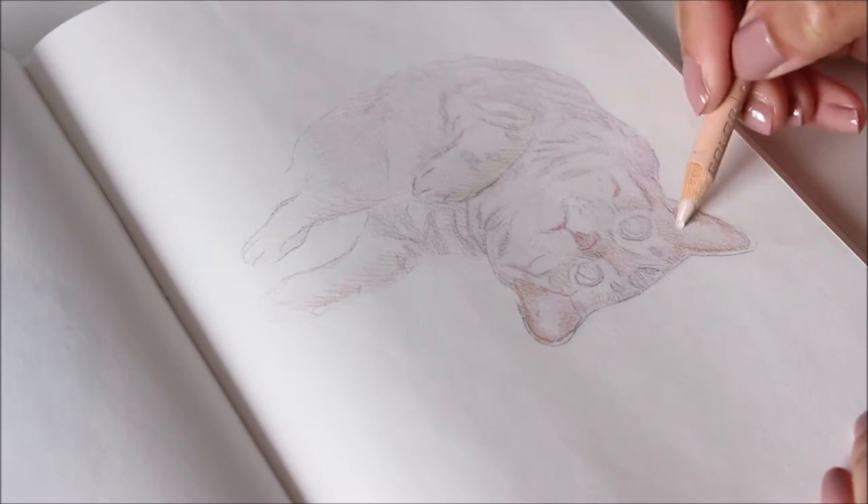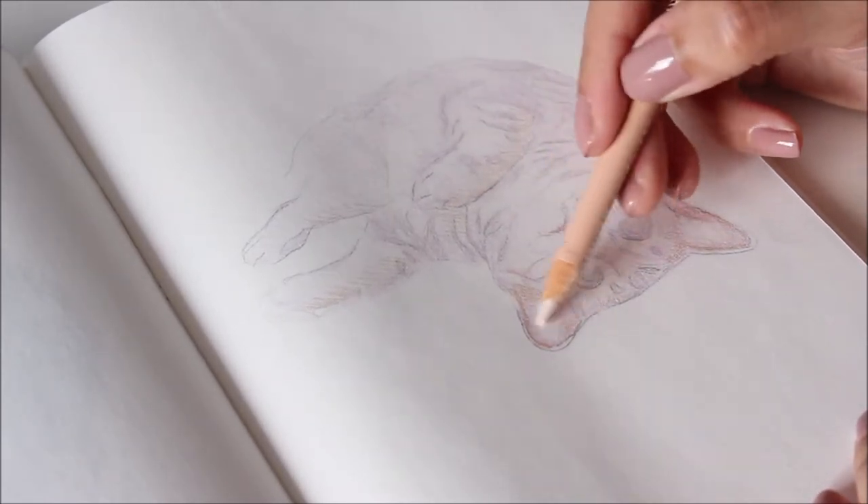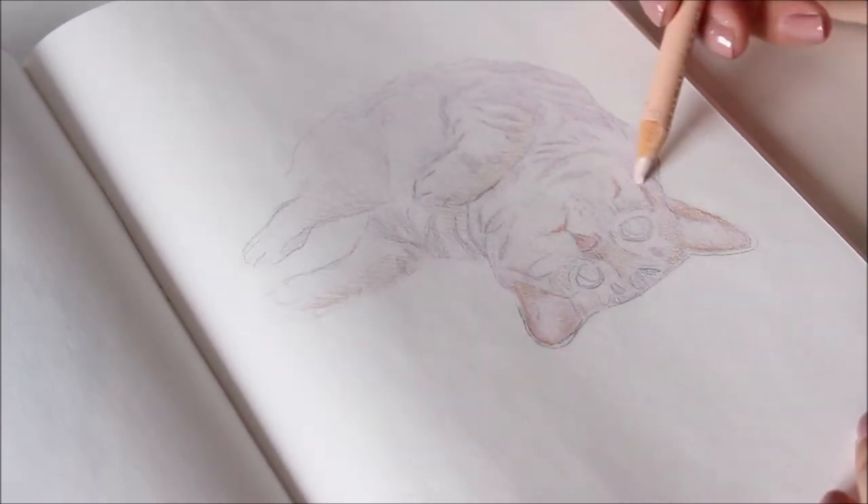This seashell pink is a nice balance between pink and beige to add a warm layer of colour. If you're ever unsure of the colour, choose the closest match, or better yet, use more than one colour.